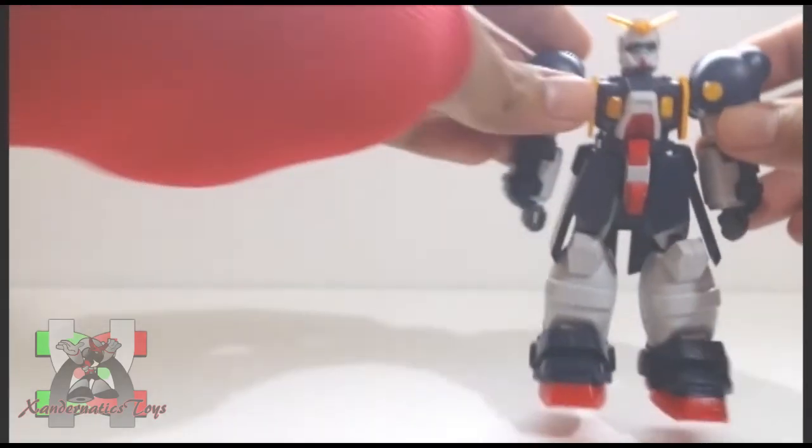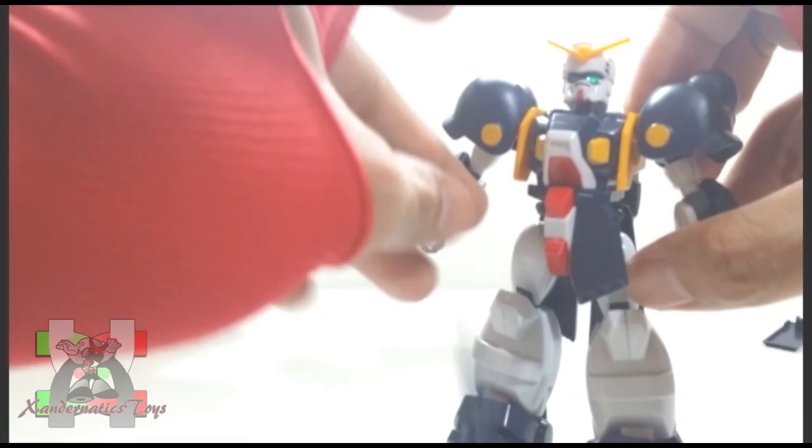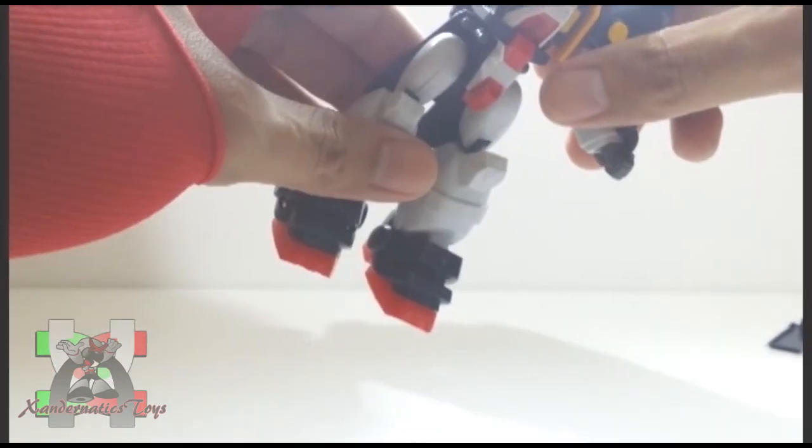The number one issue of the 1/144 non-grade Gundam G series was the front and side skirts always popping off, and this Gundam is the best example of it.